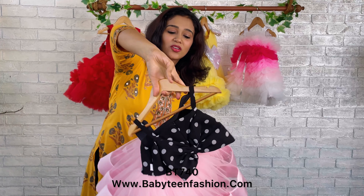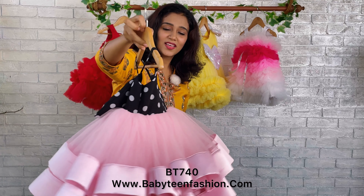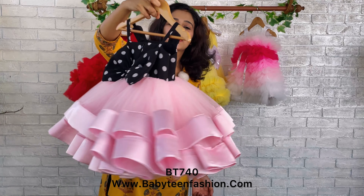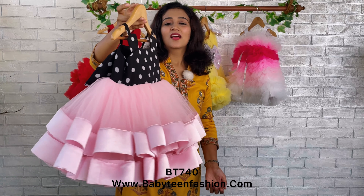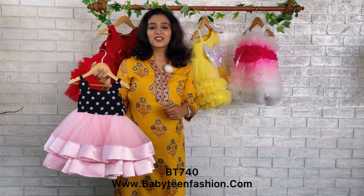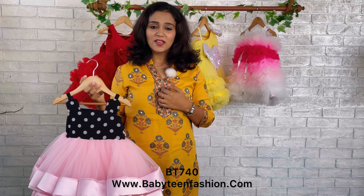Then comes satin, then comes can-can, and the body-touching part is pure cotton. I'll rotate and show you — it's a very fluffy pattern, so when your baby wears this and walks, she'll be like a bouncing ball going throughout!